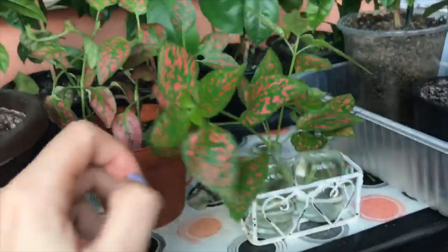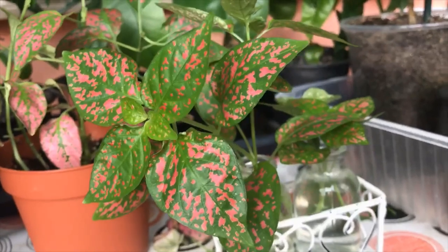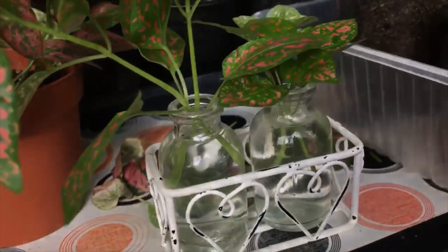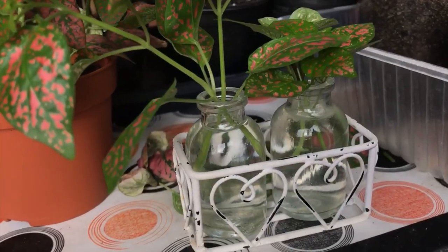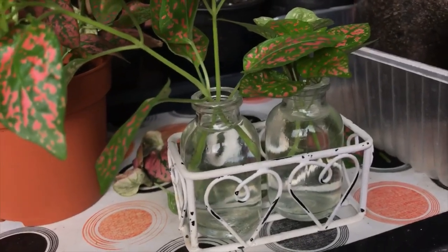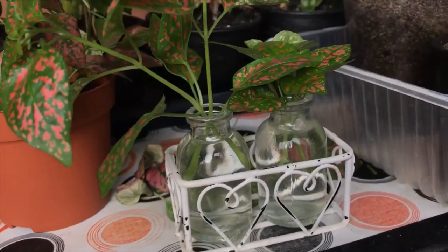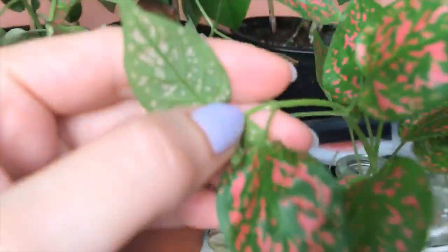Now here I have four stems which I've already placed in two small jars with water — it's dechlorinated water; I left the water in the jar overnight. Hopefully most of the chlorine is gone by now. Usually you should leave tap water for 24 hours before using it, but it should be fine.